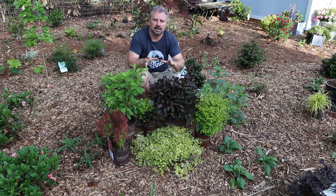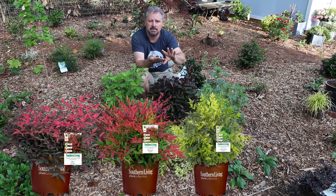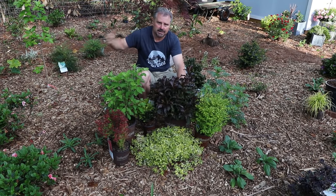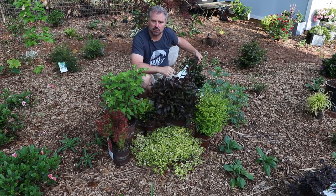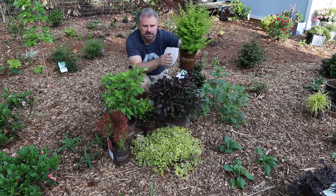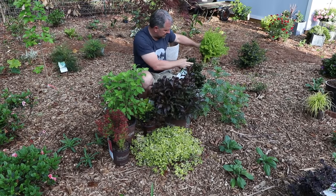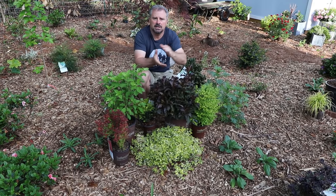I'm missing the Nandinas. I don't have any of the four Nandinas in the collection — there's Flirt, Obsession, Lemon Lime, and Blush. They're great for color contrast and foliage contrast, and they're all pretty much compact evergreen plants that are very versatile and would work well in a lot of these combinations. There are also several Gardenias in the collection that I didn't include in any of these combinations. Something like the Sunshine Ligustrum is going to be interchangeable in pretty much any of these combinations and can be pruned into different shapes — lower growing or cone shaped — and it definitely looks great with the dark green foliage of a Gardenia or any kind of foliage color in the collection. Thank you very much for watching this video.